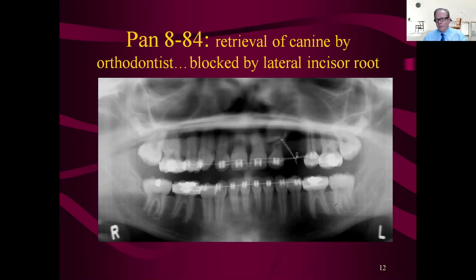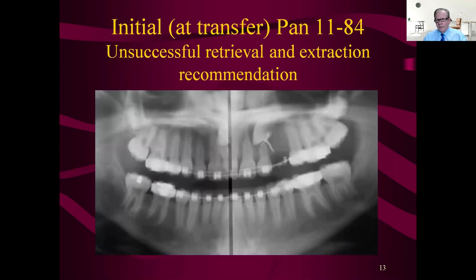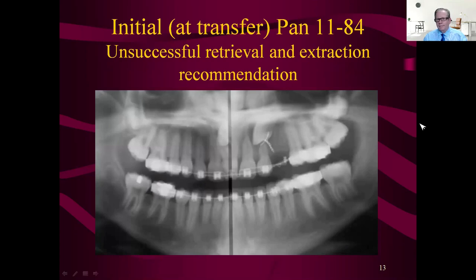You can see the chain and ligature tie he was using. Then that ligature tie broke, so you can see the TMS pin in there — that radio-opaque item right through there. The guys kind of threw up his hands and said let's just get it extracted and make a bridge later, which of course doesn't sound like such a great idea to the mom. There's the broken retrieval wire and the TMS pin in the tooth.